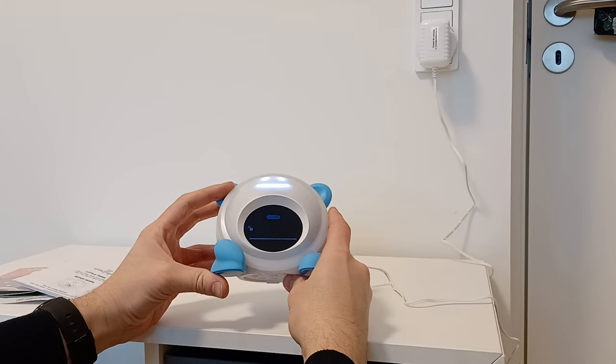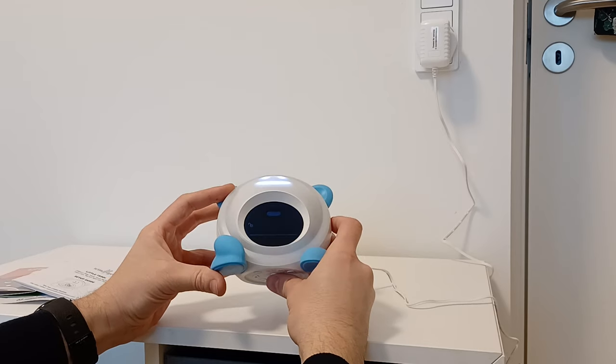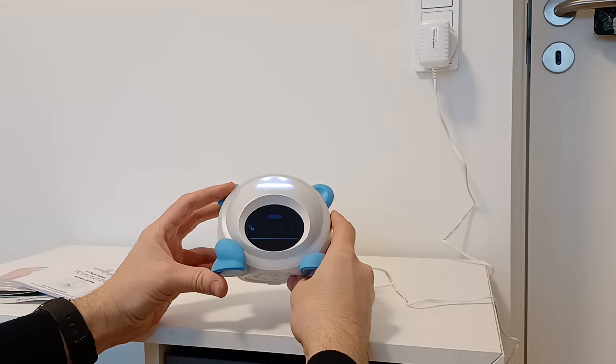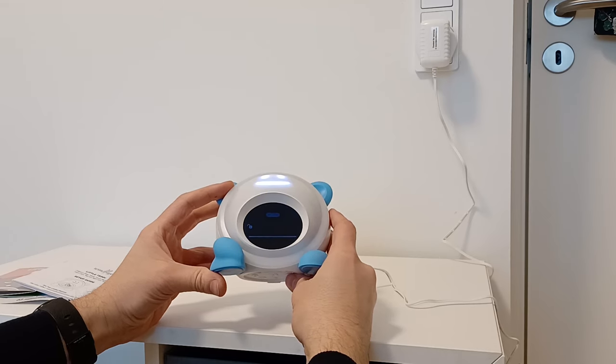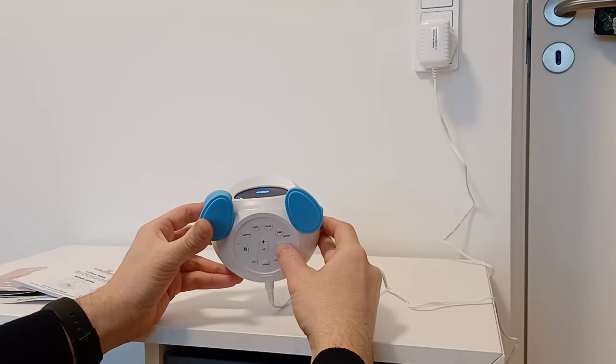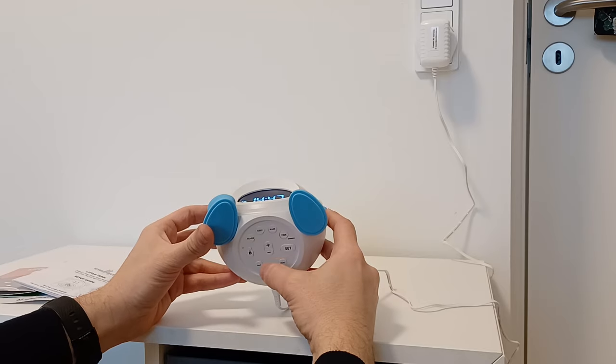it will show you if you want 24-hour or 12-hour format. If I want 12, I'll push plus or minus to change it. Then push again one more time and the time is set. To exit the settings, just push Set again and you are out.